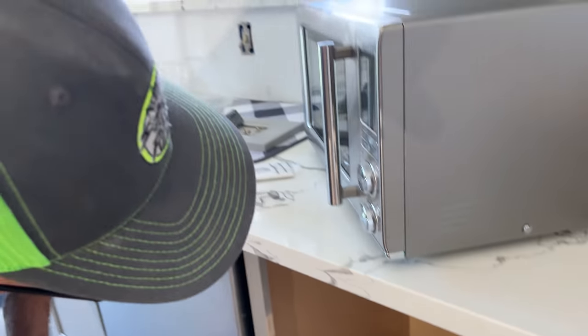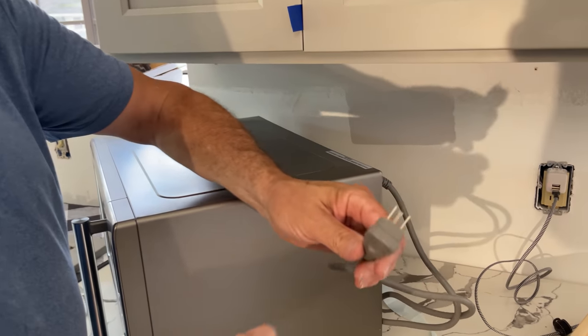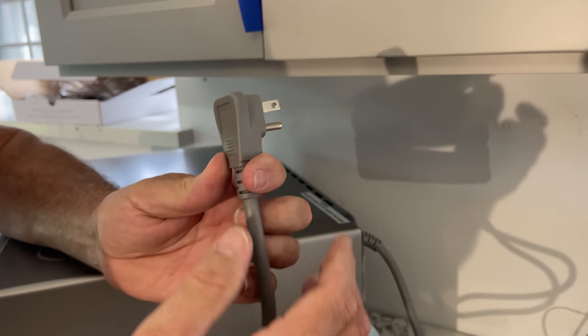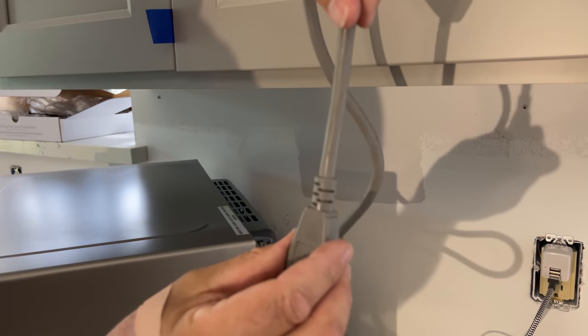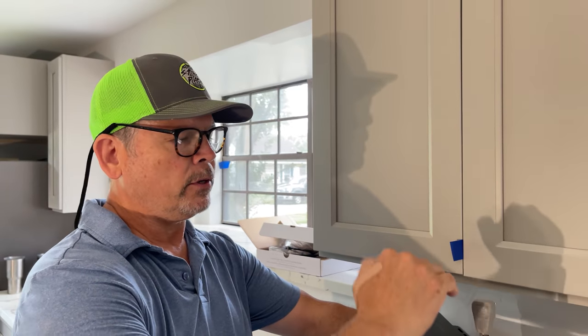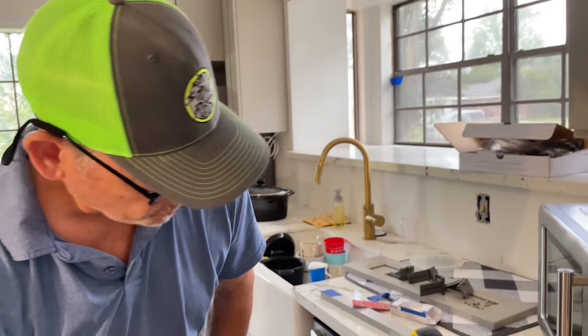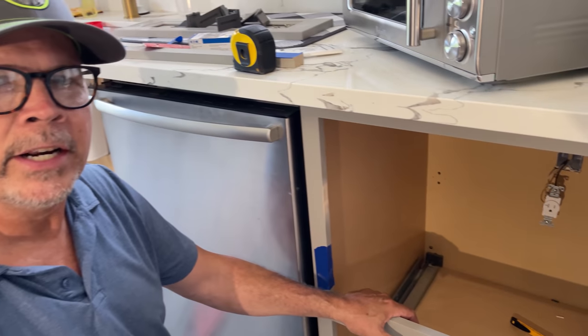Before I connect it to the box, I want to check the plug on this microwave. It is a right-angle plug, and the ground is on the bottom, so the cord will hang down like that. You could just flip the plug over with the ground on top so your cord always hangs down — just a quick little tip. Let me get in there, attach that to the box, put the cover plate on, and move on to our next step.